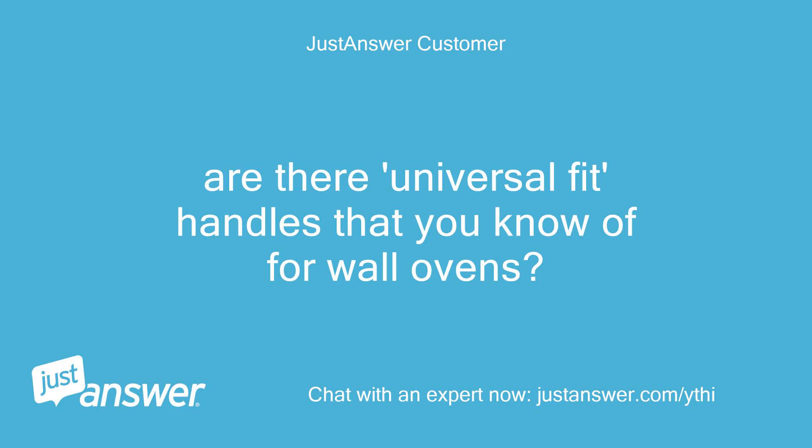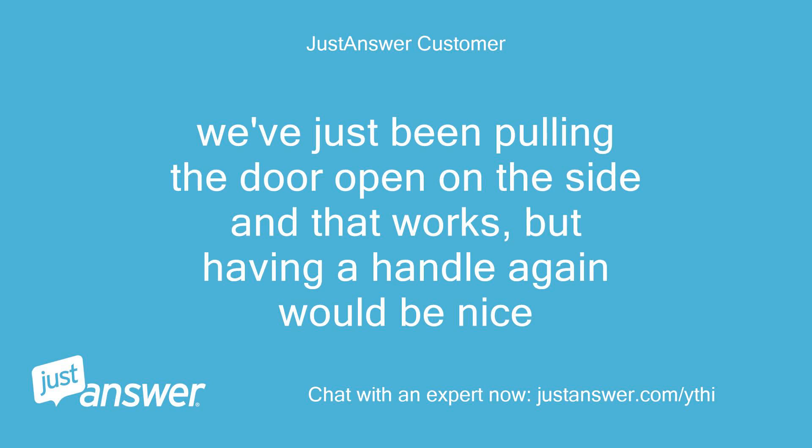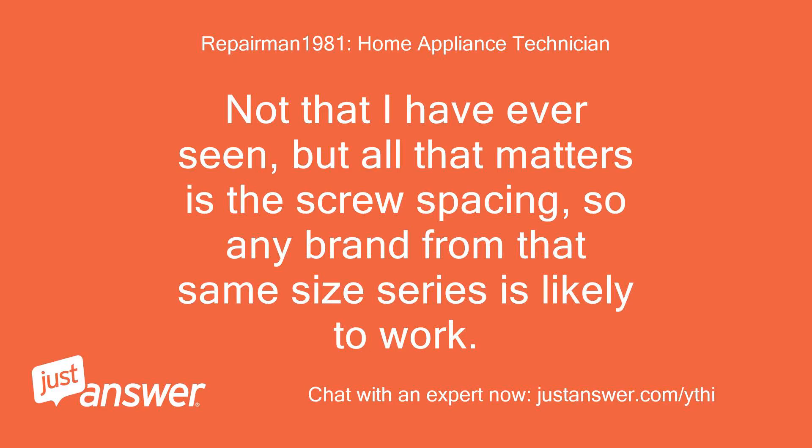Are there universal fit handles that you know of for wall ovens? We've just been pulling the door open on the side and that works, but having a handle again would be nice. Not that I have ever seen, but all that matters is the screw spacing, so any brand from that same size series is likely to work.